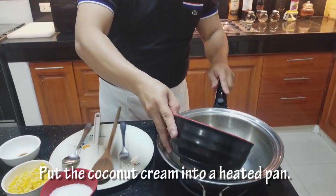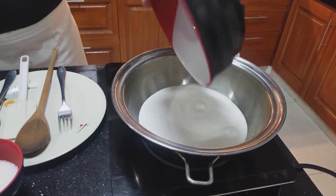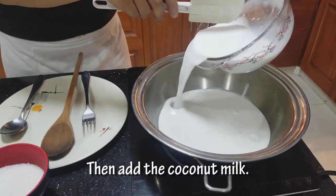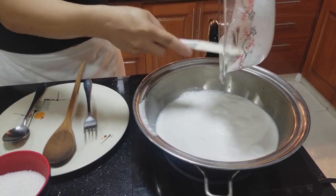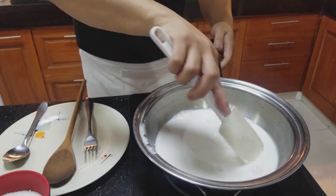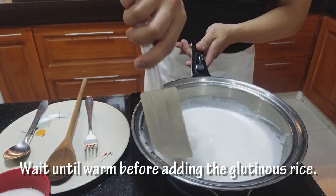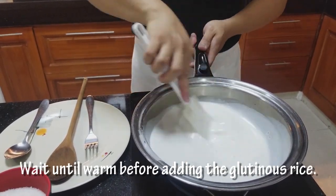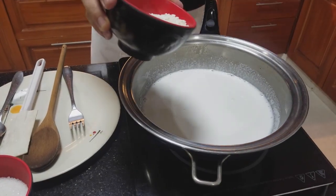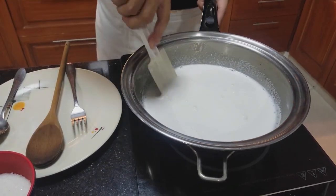Ilalagay ko na ngayon yung coconut cream. Nagagawang coconut milk. Okay, hintayin ko lang siyang mag-warm. Sa ako'y lalagyan yung glutinous rice o yung malagkit na bigas. Sunod natin yung pag-warm na yung coconut milk natin. Ito kayong pinalayin natin yung glutinous rice o yung malagkit na bigas.